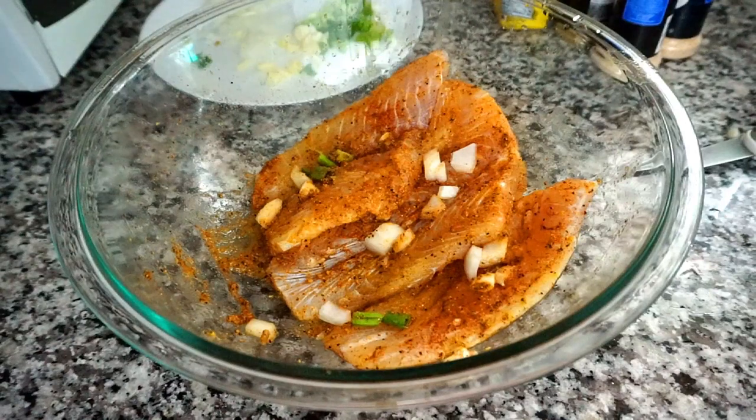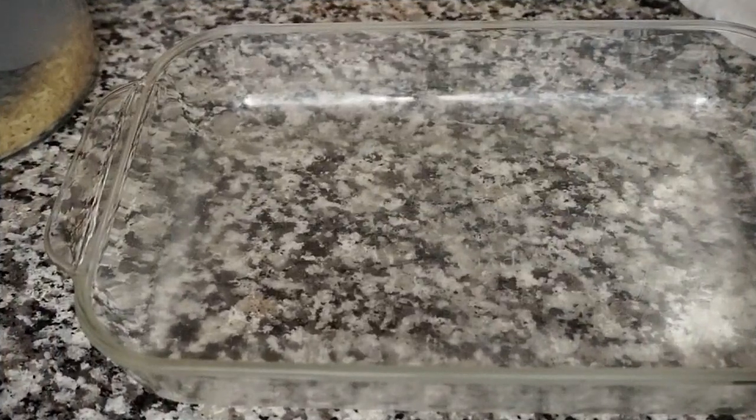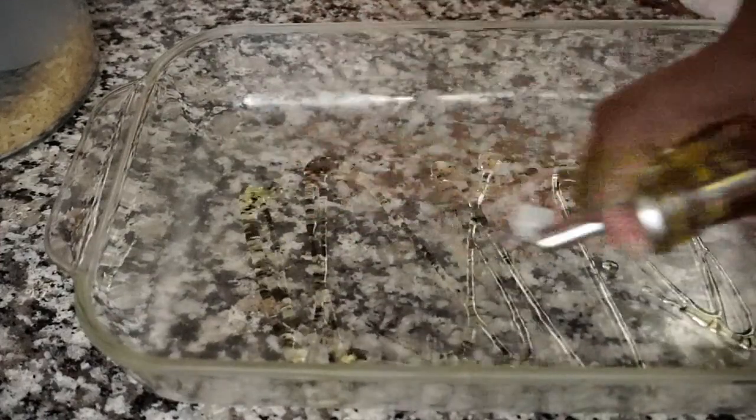I'm also going to preheat my oven at 400 degrees. My oven is preheated, so I'm covering the bottom of my baking dish with some olive oil — you can use any oil of your choice.